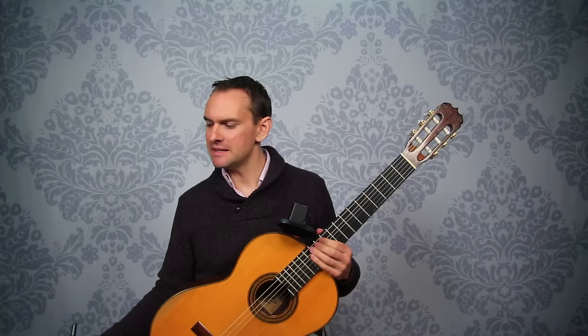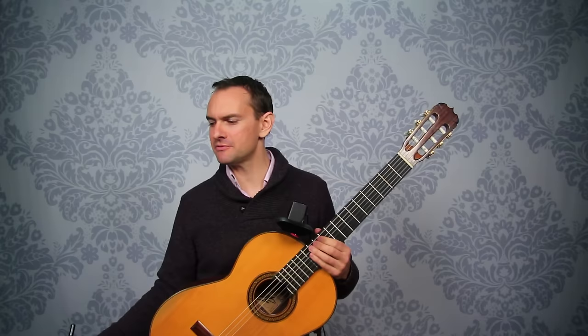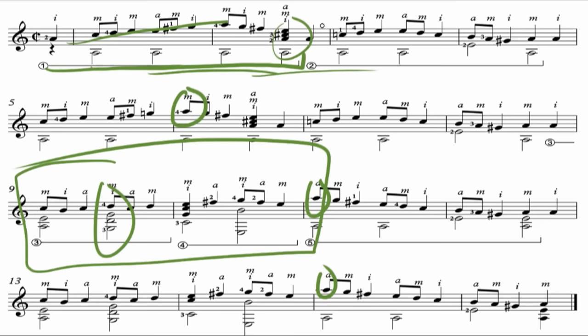Tab is included as well, so if your note reading isn't all that great, there's the tab. But I really encourage you to play with the musical notation. The piece does move out of first position for just one note — this A right here — and it happens a few different times throughout the piece, about once per line. It just goes up to the second position, not a big deal.